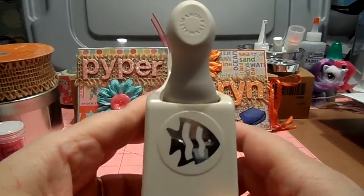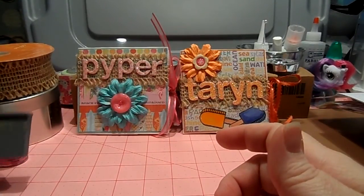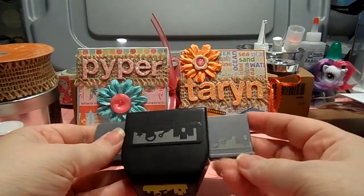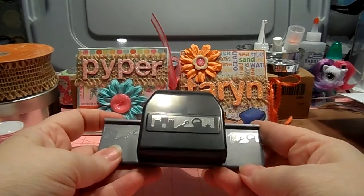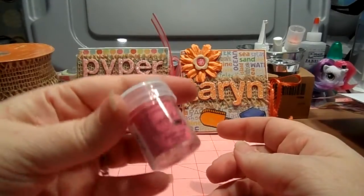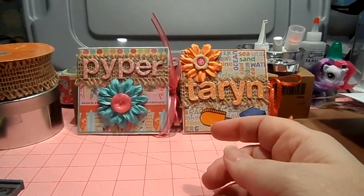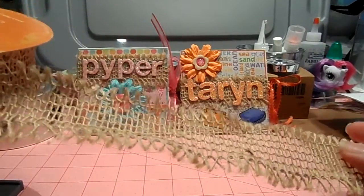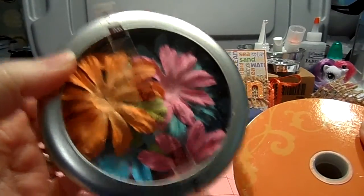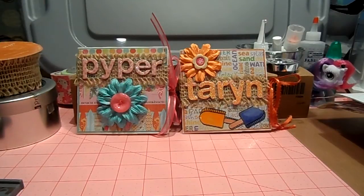This adorable little Martha Stewart fish punch, and this beach punch — sorry, there's a glare. I used this Bubblegum WOW embossing powder, and this trim from Hobby Lobby that's like a burlap, and some Prima tropical flowers that I had.